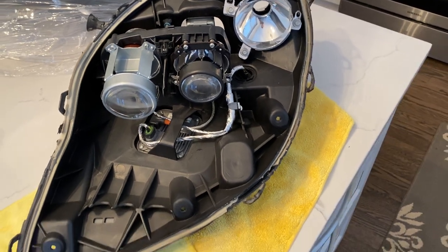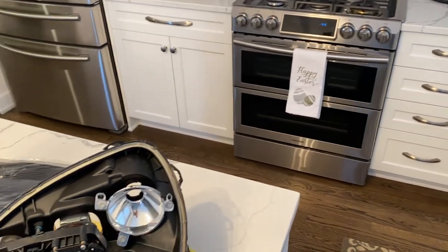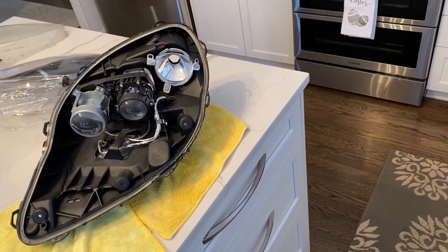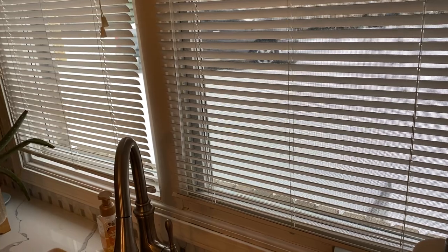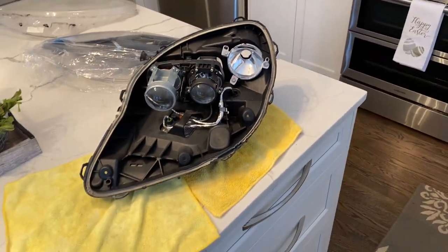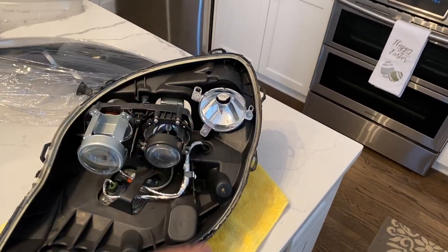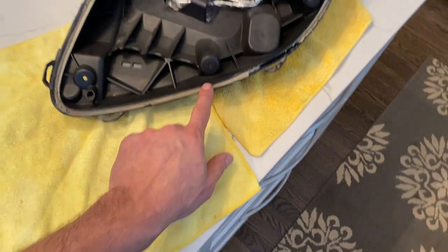These headlights have to be put through a heat cycle to separate them unless something drastic happened. What I've always done is work in a garage with an electric oven — preheat to 230 degrees and leave it at 230, don't shut it off. Put your headlight in, and I always say invest in a simple decent infrared heat gun so you can pinpoint and check the base or core temperature. You want to get this headlight housing to about 200 degrees — at 200 degrees, your seal will start to separate.